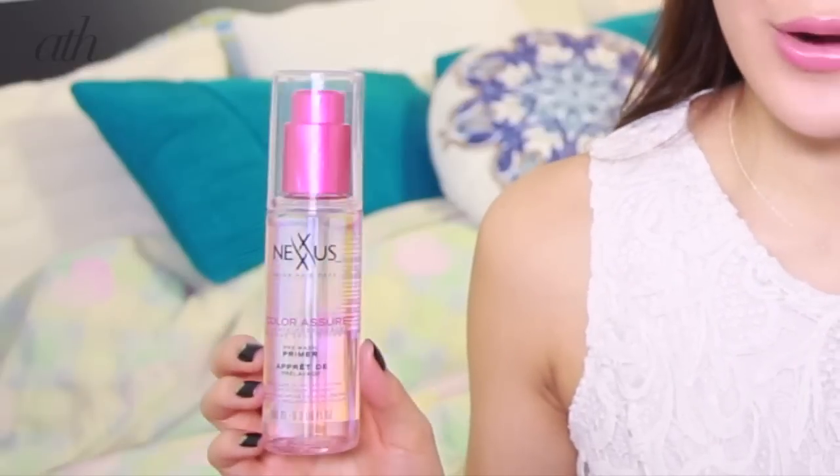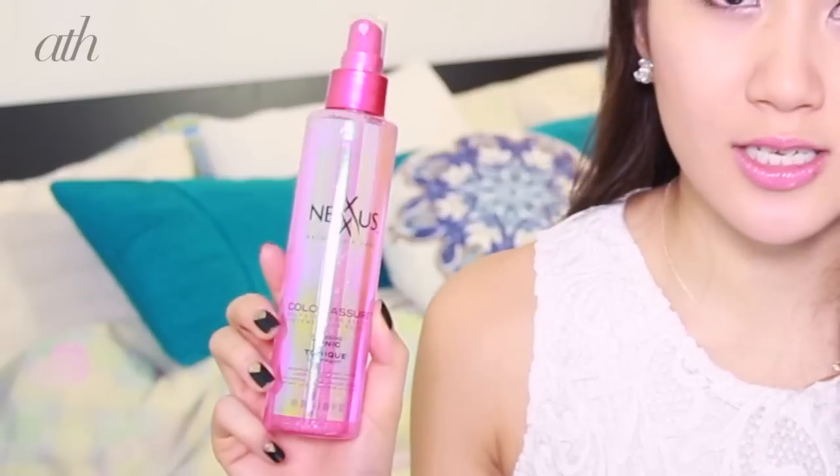I started with the Nexxus Color Assure Pre-Wash Primer, which you put in your hair before you shower. I'd never heard of a pre-wash primer before — I thought it was pretty innovative — and I love the way it works. It creates a shield that helps lock in the color vibrancy, and you can use it from the very first wash after coloring. Then I used the Vibrancy Retention Shampoo, which is a sulfate-free formula that helps prolong your color, followed by the conditioner from the same line to keep my hair soft while still retaining vibrancy. It's super important to use conditioner with colored hair because it dries out very quickly. Once out of the shower, I use the Color Assure Glossing Tonic, which brings out vibrancy and makes your hair shiny and glossy.